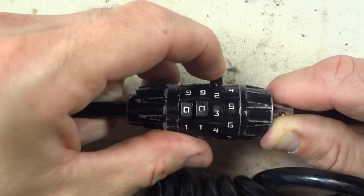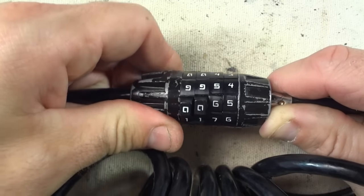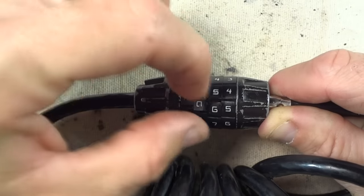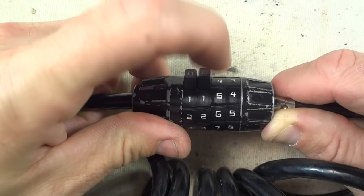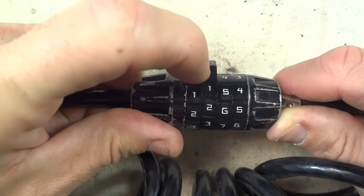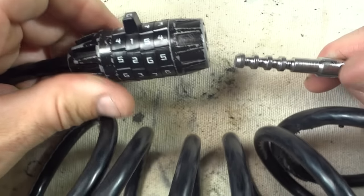I'm going to rotate this around until it seems to fall into a hole — and right there, it seemed to fall into a hole. Now one of these other dials should be a little stiffer, and it's this dial right here, the third dial. I'm going to rotate that, and it seemed to fall into a hole right there. Now there's resistance on this first dial again, so I'm going to rotate this first dial.